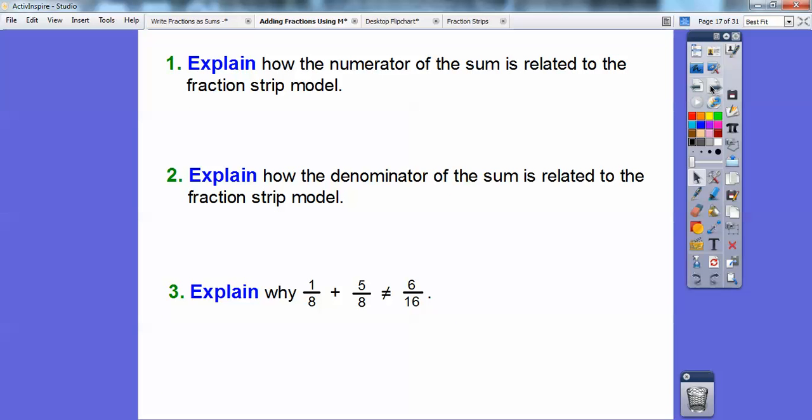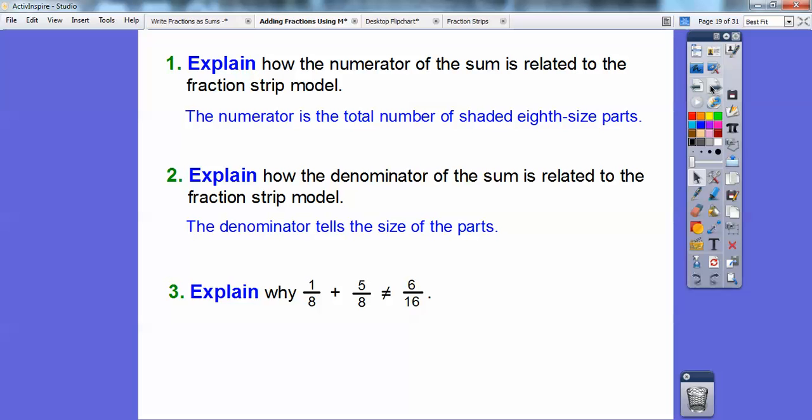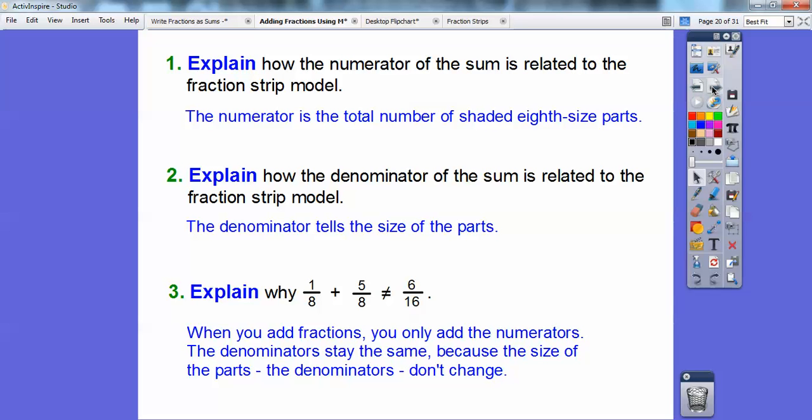So explain how the numerator of the sum is related to the fraction strips model. The numerator is just the total number of shaded eighth-sized parts because we had the fraction strip divided up into eighth-sized parts. The denominator just tells the size of the parts — we cut it up into eight equal parts, so they are all one-eighth in size. So explain why one-eighth plus five-eighths does not equal six-sixteenths. A lot of students want to add the numerators and add the denominators — you don't add the denominators. You get common denominators and just add the numerators. When you add fractions, you only add the numerators. The denominators stay the same because the size of the parts won't change — we have eighth-sized parts, and adding more eighth-sized parts still gives us eighth-sized parts, not sixteenth-sized parts. It's still six-eighths.